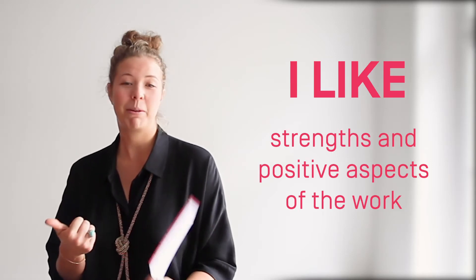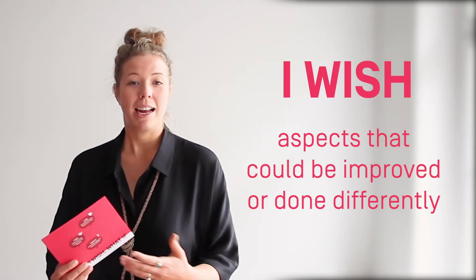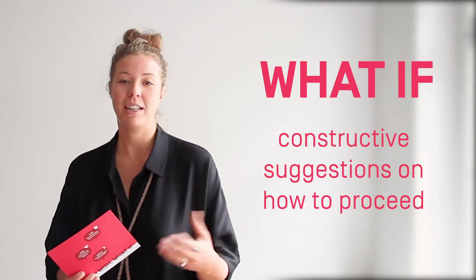This specific method, I Like, I Wish, What If, offers a super easy and effective way to give positive as well as constructive feedback. As the name already suggests, you give feedback according to three main categories: I Like, pointing out strengths and positive aspects; I Wish, to highlight aspects that could be improved or done differently; and What If, to give a constructive suggestion on how to proceed and follow up.